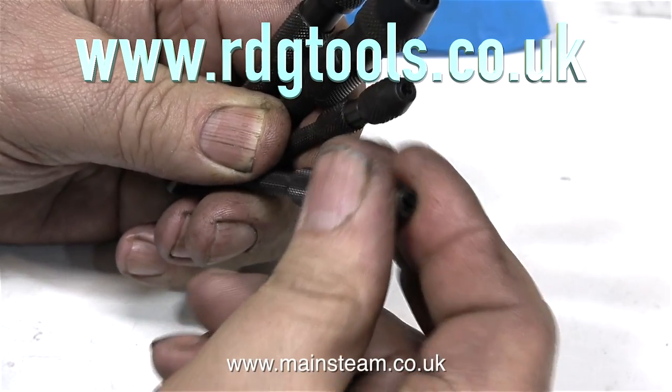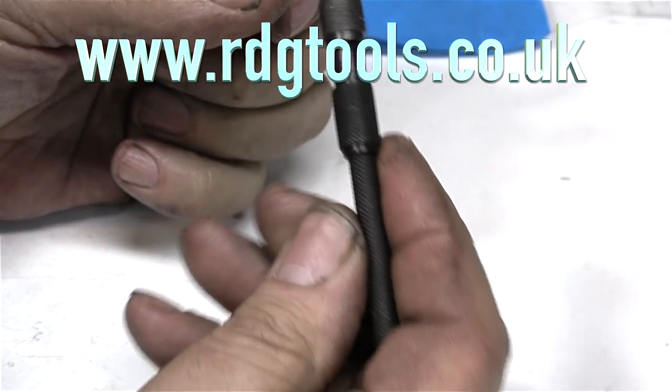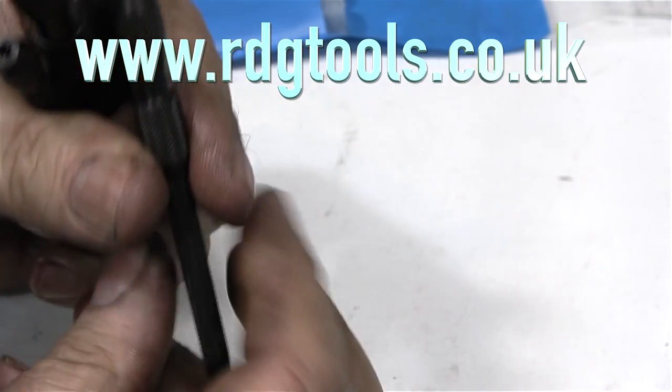So that just about rounds off this episode. Thanks for watching, and I hope you found it useful.